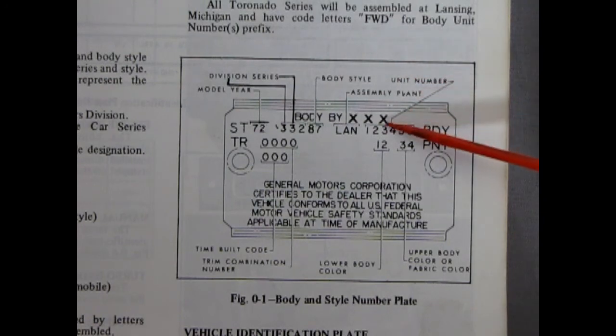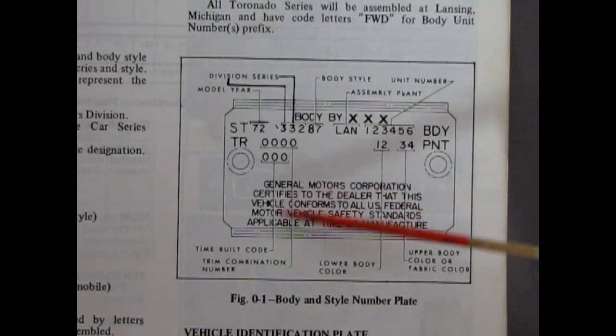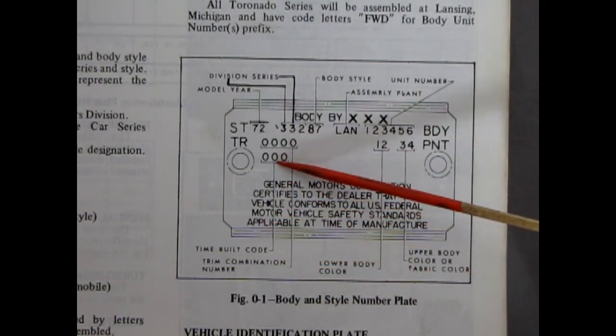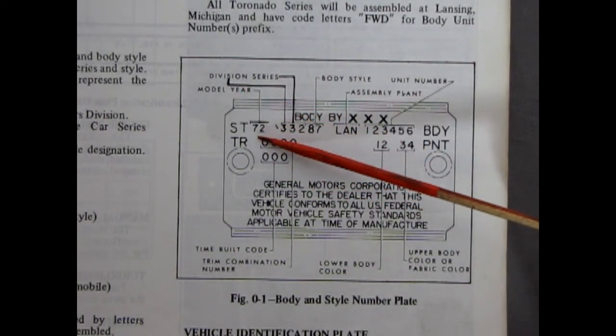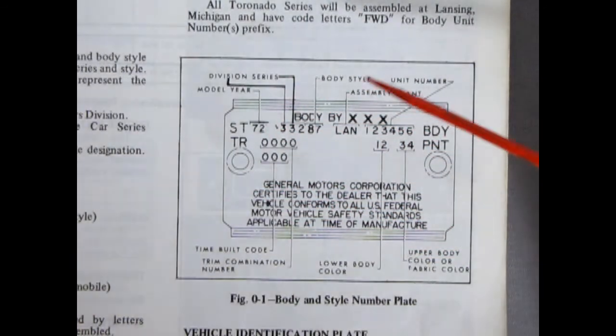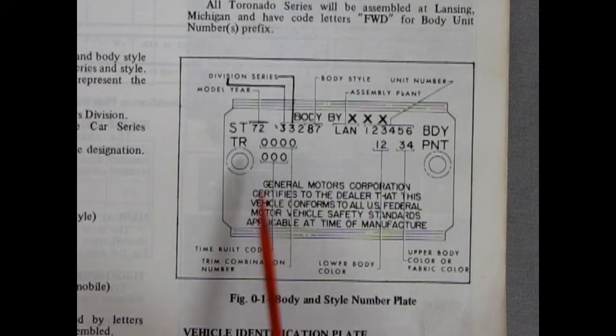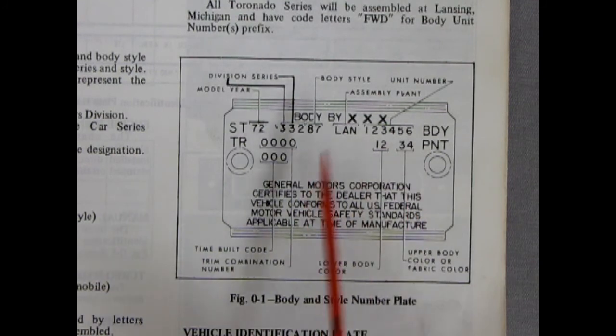Then you've got your unit number, and then your body and paint. You've got your upper body color here, or fabric if you've got a vinyl top, and your lower body color. Your trim combination number is in here, and the time build code. So if you're in the wrecking yard and you come across an Oldsmobile and you want to match it up for your model kit, this tells you how to read it all. Of course this is for 72, so it might be a bit different.